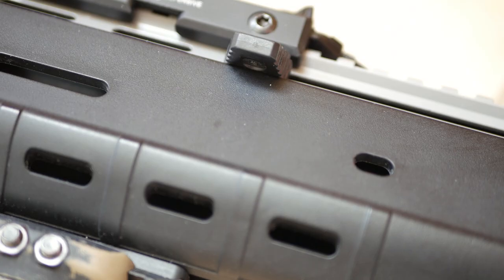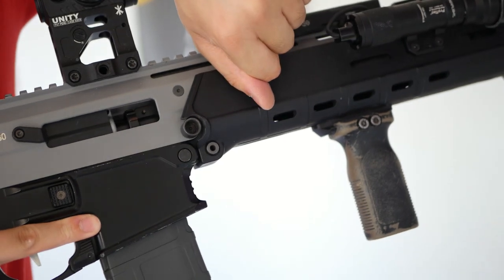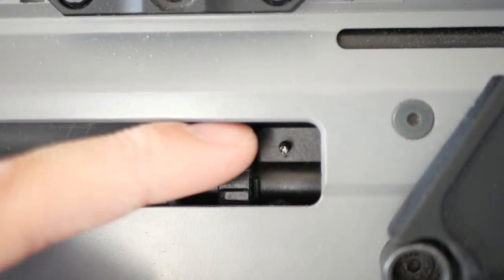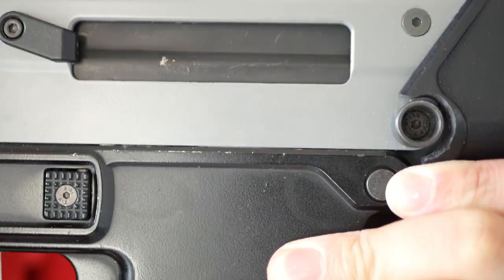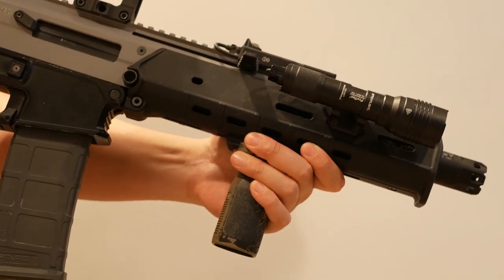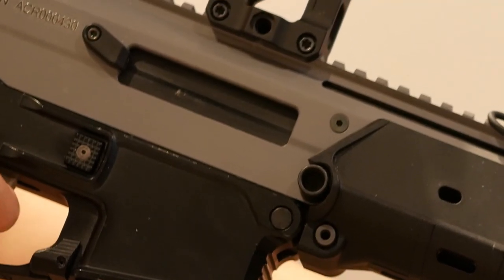The charging handle can be swapped to either side. This charging handle pulls back and locks the fake bolt to reveal the hop-up. The hop-up can be easily adjusted through the ejection port. Pressing down on the bolt release near the trigger guard will release the fake bolt. In its stock form, the gun has electric blowback. However, if you replace the stock piston as I have, this will disable the blowback.